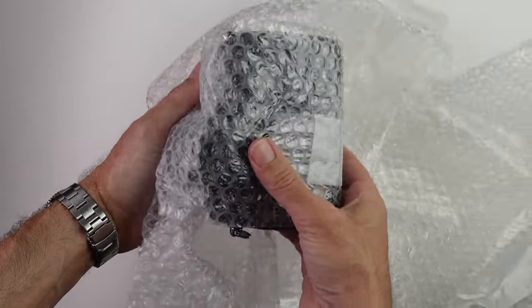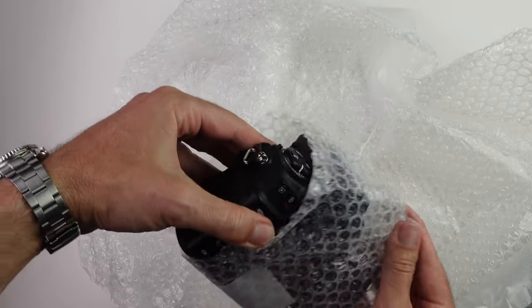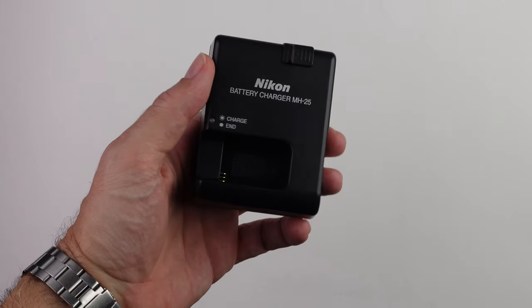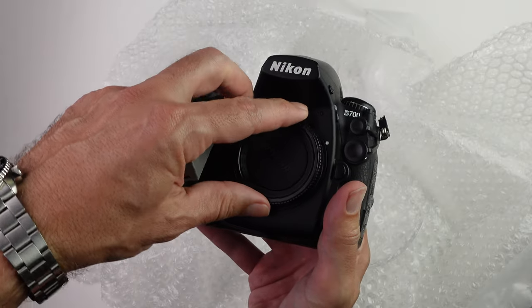The camera was packed really well, which I appreciated, and it is indeed in very good condition. It came with a fully charged EN-EL3E battery, MH25 battery charger, and an official D700 camera strap.